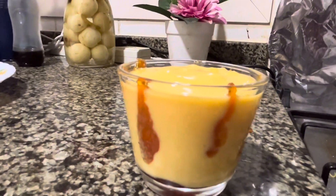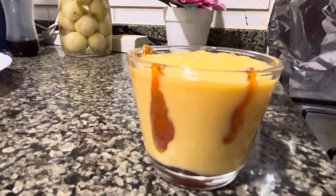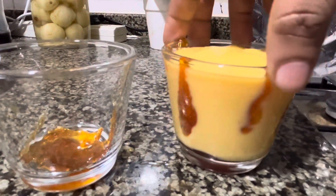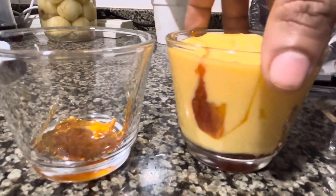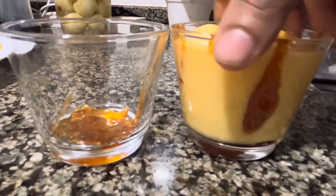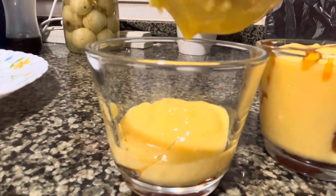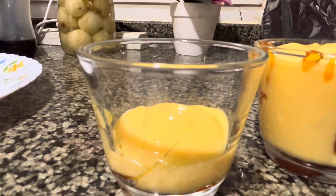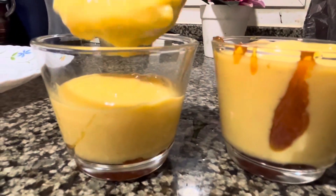Let's put the pudding in the first glass. Let's add a glass to the side — we have to decorate this side. Caramel syrup is made on the side. Let's add a glass to the side.